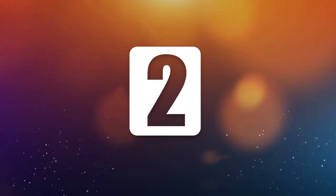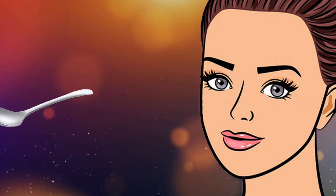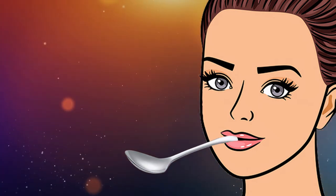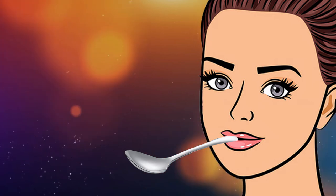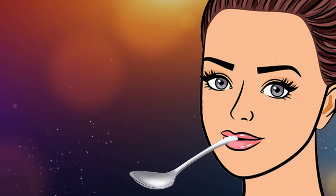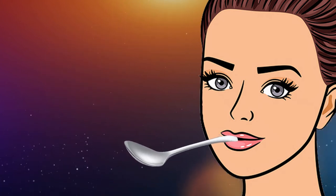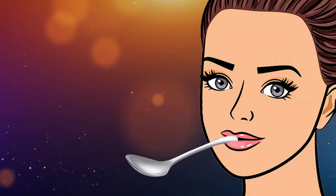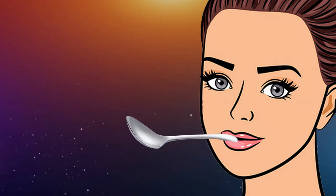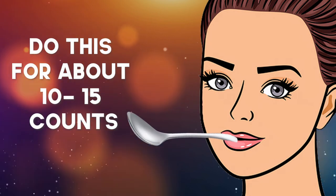The second exercise is similar to the first. Only here, you won't just hold the spoon in your mouth but will also try to move it up and down. Make sure you hold the spoon only about an inch and a half inside. Begin trying to slowly move the spoon up and down while keeping the lips pressed. The spoon acts like a tiny dumbbell for your mouth — it's like little weight lifting exercises but for your face. Do this for about 10 to 15 counts.